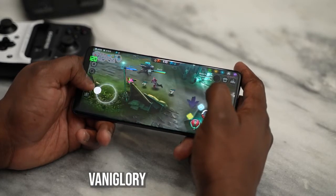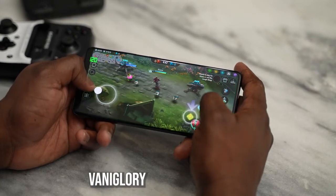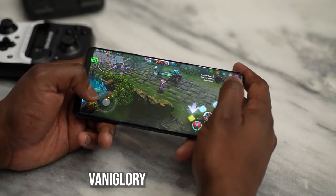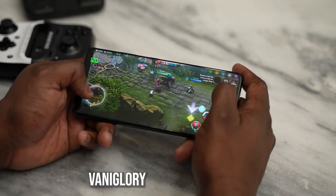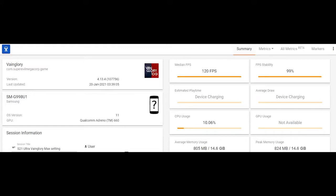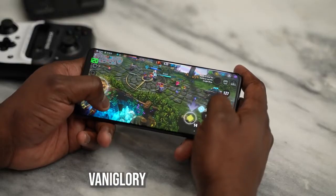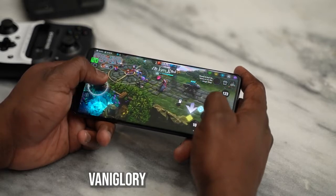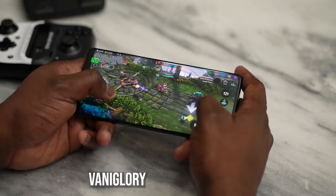Moving to a game that supports 120 frames per second — Vainglory. Even though I'm terrible at MOBAs, Vainglory played really well. The FPS counter showed 120 frames per second and the screen refresh rate also stayed at 120Hz throughout, so you get the full benefits of what this device can do.